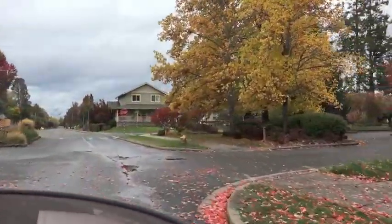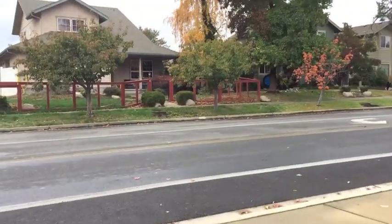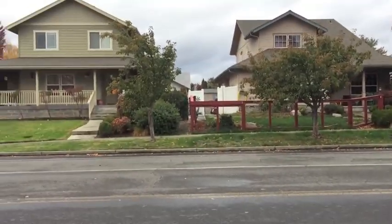I'm going to drive on the grass just so you can see what happens with the amp meter. Here I'm driving on grass, a little bit wet, drawing a little bit over 20 amps. So driving on the grass is definitely a no-no.